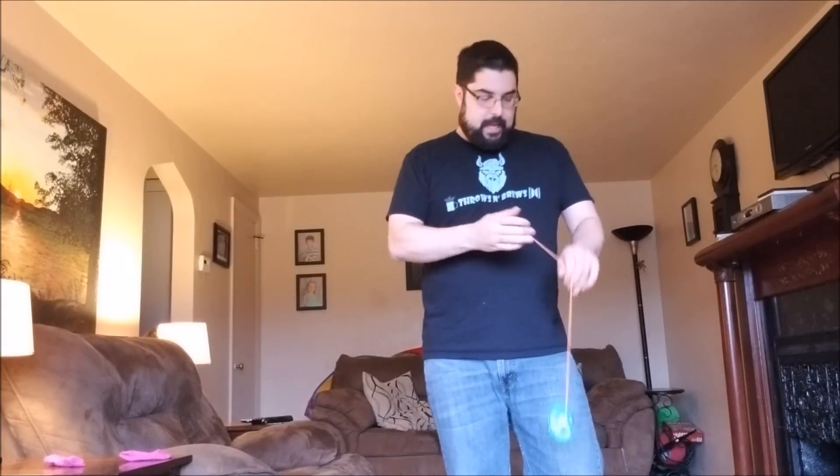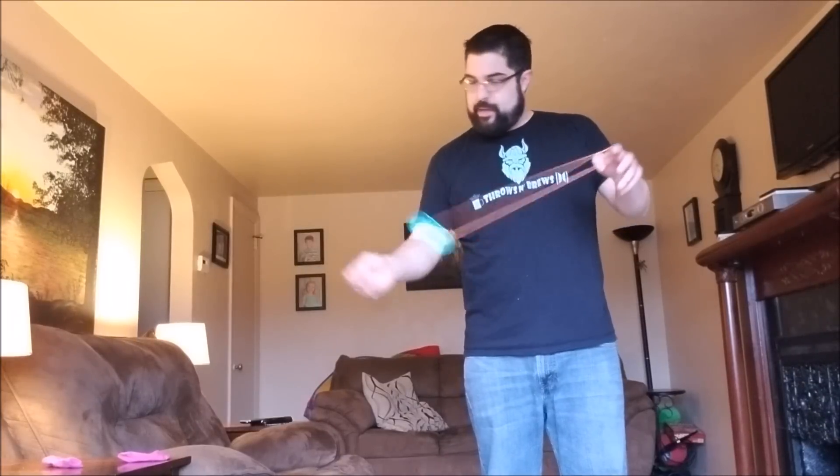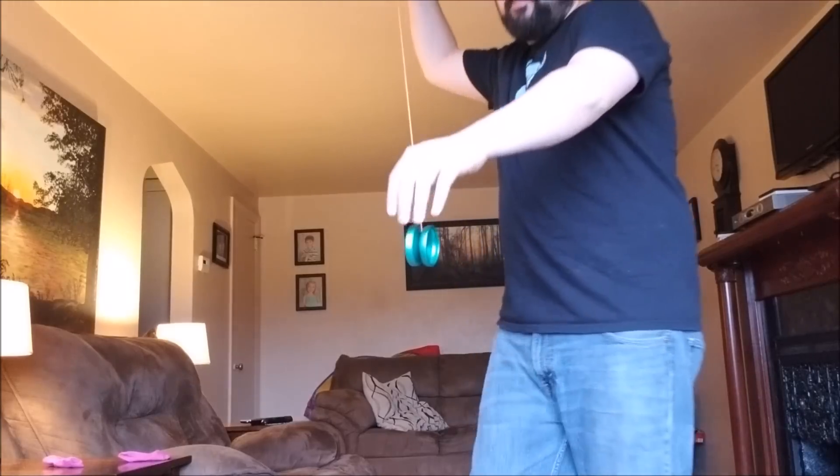The spin times aren't as great — to get something very responsive, it's got to be a little more snaggy. So you have to be a little more deliberate with it than you would on, say, a Deep State. But it comes back much, much easier. The responsive level is kind of the same as on the Gamer, which I love. But because it's the slightly wider size A bearing as opposed to the slim size C, you get just a little bit less string drag on the response, which is cool. As far as smoothness is concerned, this thing's pretty smooth — I'd say 9 out of 10, 10 out of 10, right up there with all your high-end boutique yoyos. It's a smooth yoyo, but it's responsive, which is great.